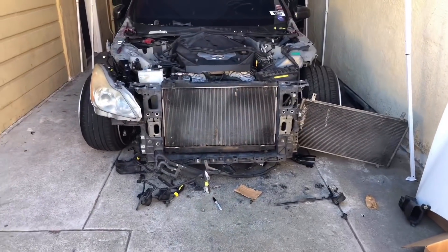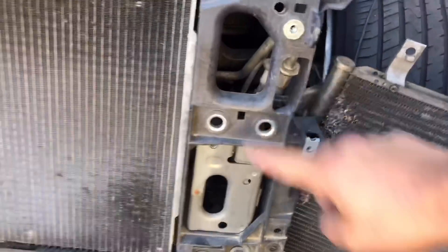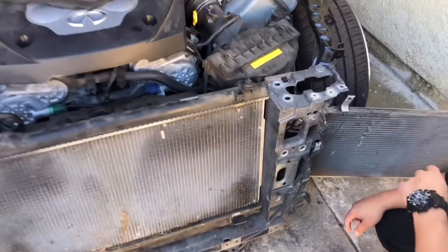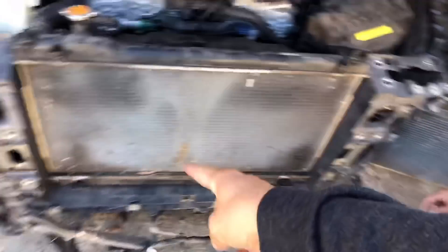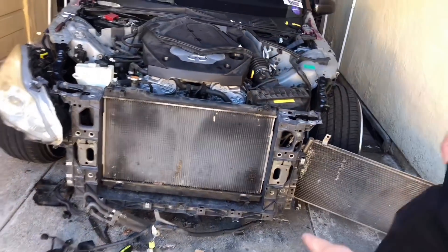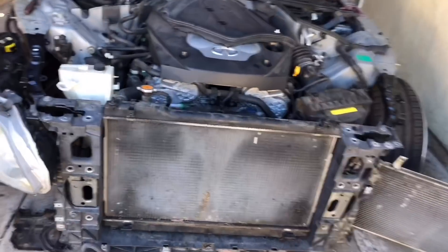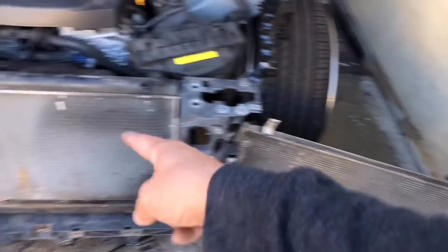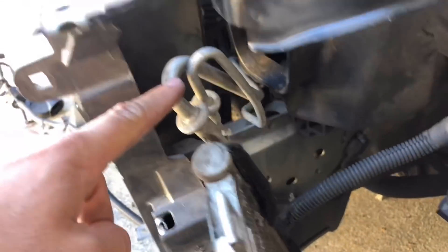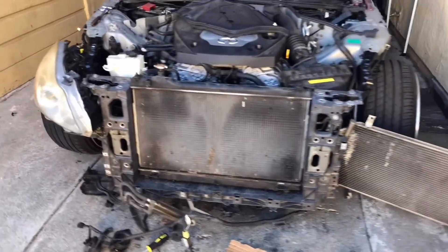Now we're gonna try to mount up the AC part — this is the hard part because the AC lines are different between the G35 and G37. The G35 lines come right up here, while the G37 ones come in from somewhere around the side. We're gonna take it back off, put this back on so all my AC will work, and adjust the holes so the radiator can properly sit down how it's supposed to. To avoid making so much extra work, I'm just gonna make a cutout right here on the radiator support.